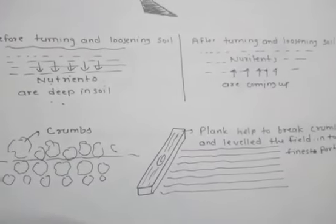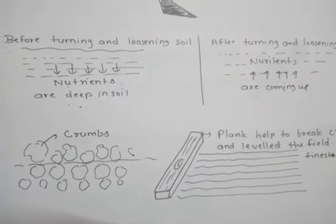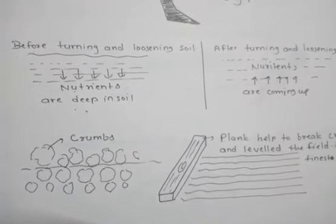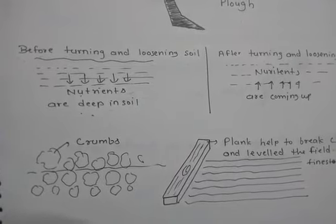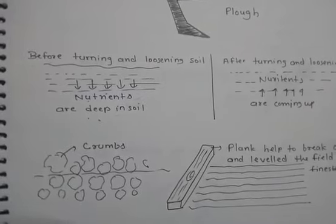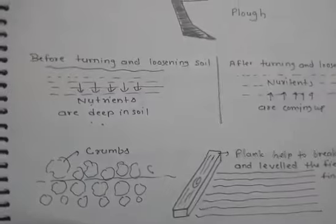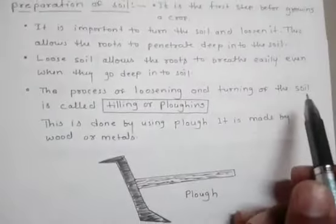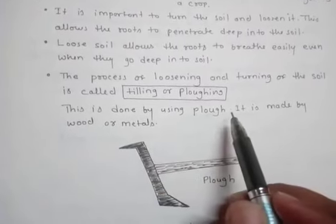Some microorganisms and earthworms live inside the soil. Earthworms are called the farmer's friend because they turn and loosen the soil and add humus to it. When plants and animals die, they release nutrients into the soil which are again absorbed by plants. The process of loosening and turning of soil is called tilling or plowing, and this is done using a plow.